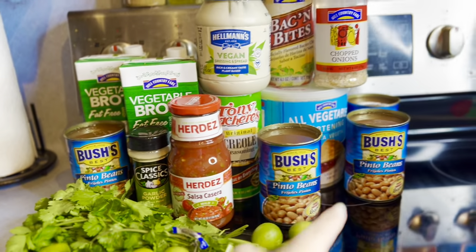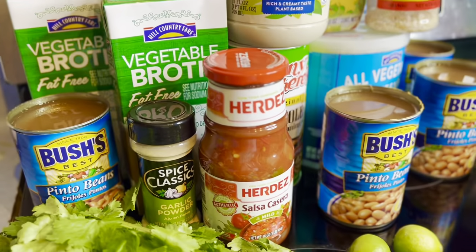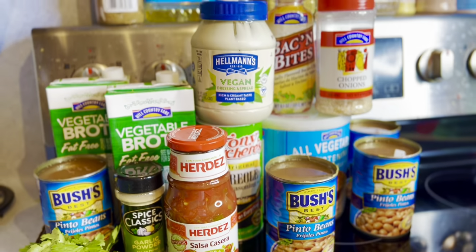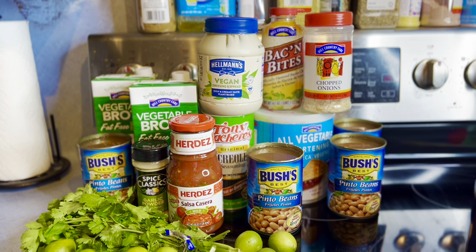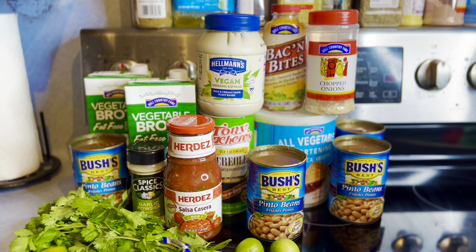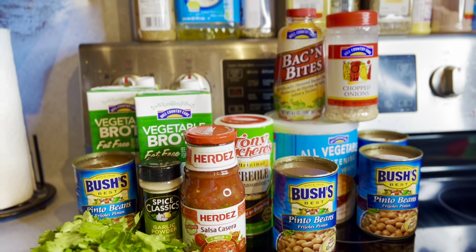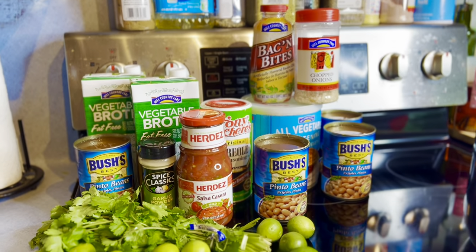I'm using four one-pound cans of pinto beans right now. Notice I didn't drain the aquafaba — that's the bean brine. I usually use aquafaba for buttercream, meringue cookies, or macarons, but I actually use the brine in this recipe because it gives the broth a lot of viscosity. And there's actually no mayo in this recipe, just so everyone knows.